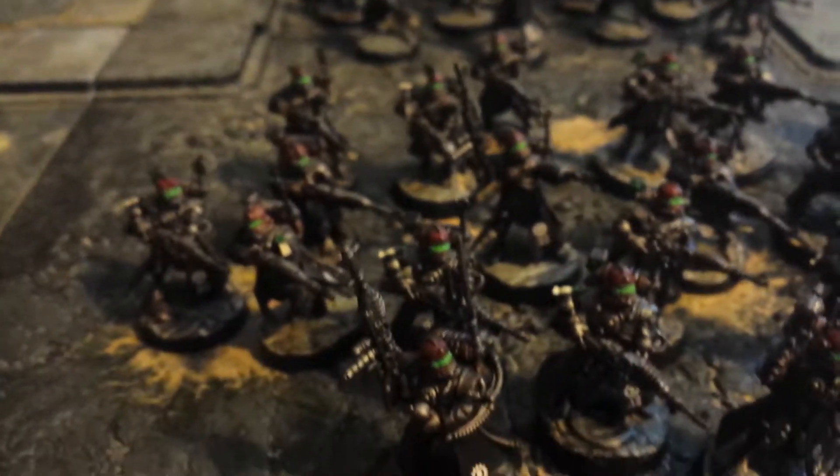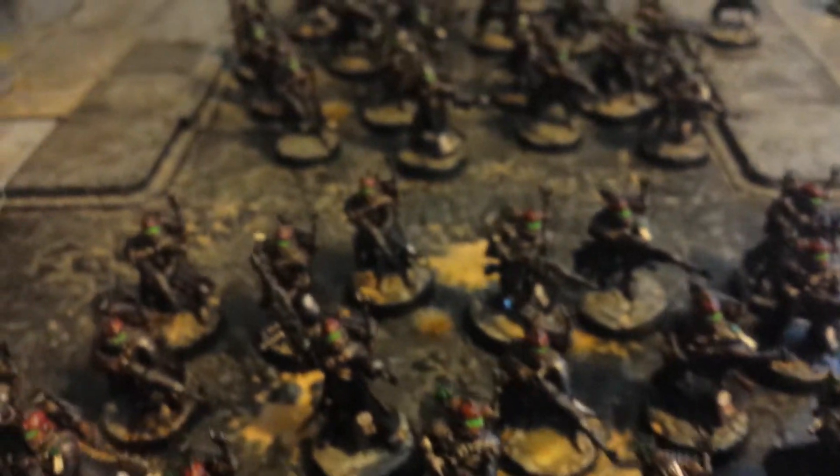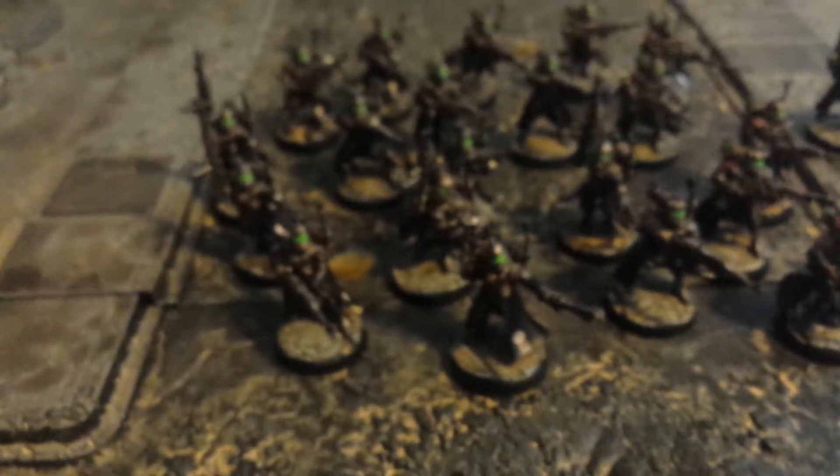And then we've got another set of 40 guys over this side, all painted up, ready to go.